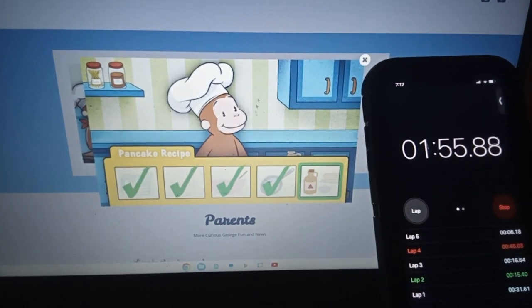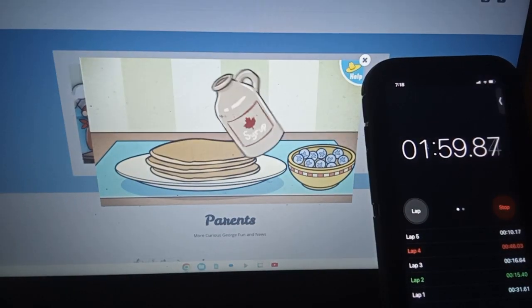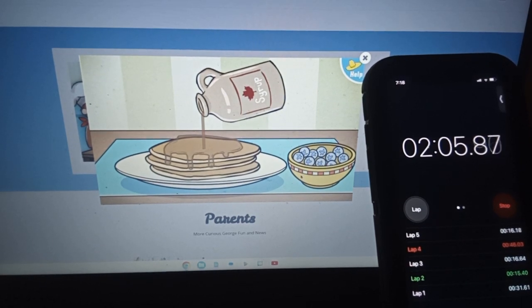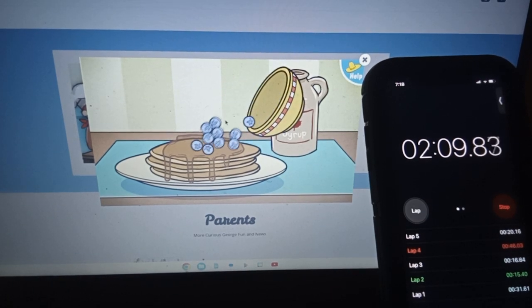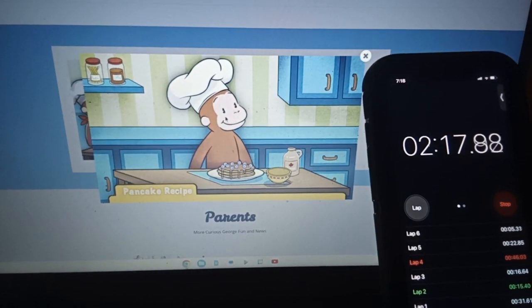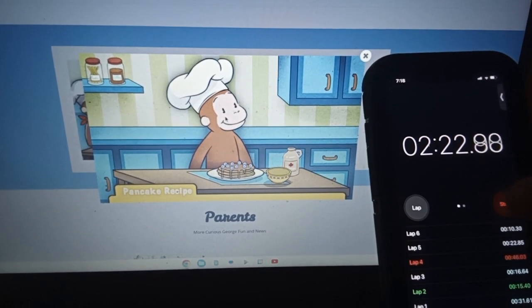One last step: toppings. Move the maple... You're almost... Wow, those pancakes look delicious. Now it's time for George's favorite part — eating them.